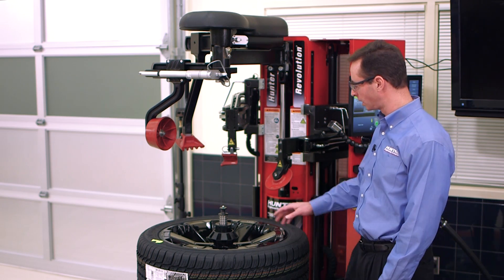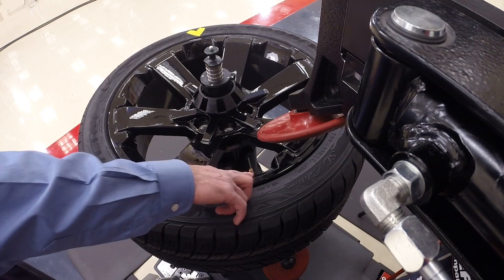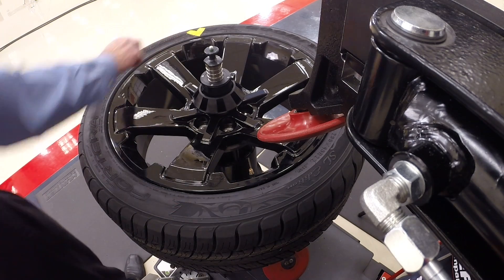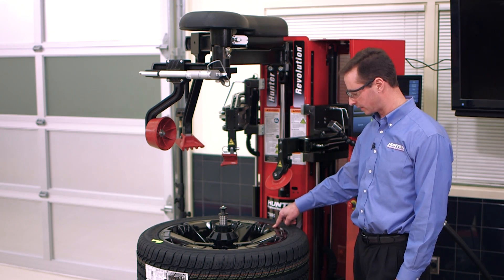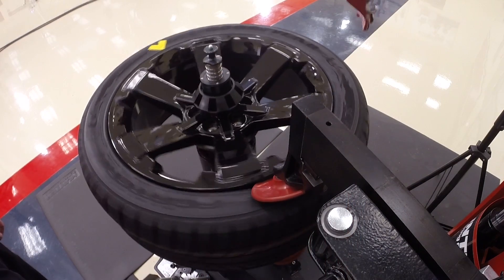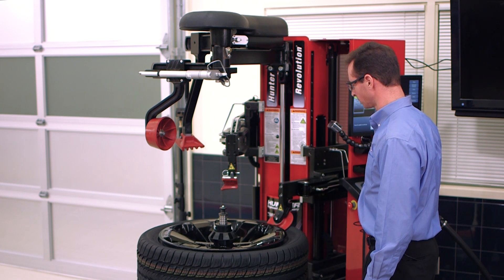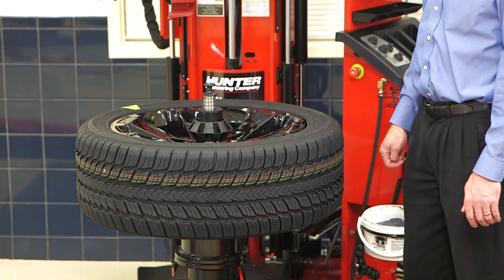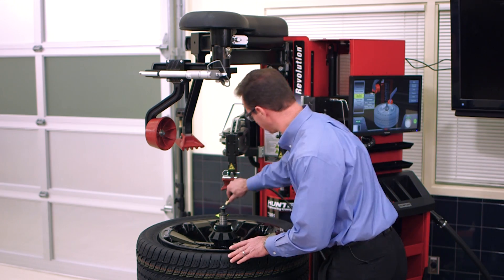Here I am at the Revolution tire changer. I've got the assembly mounted up, the air let out of the assembly, and my tape mark which is 180 degrees opposite the valve stem. What I need to do is break the beads and bring those together. Now that I've brought my mark to the valve stem, I'm going to go ahead and re-inflate the assembly.